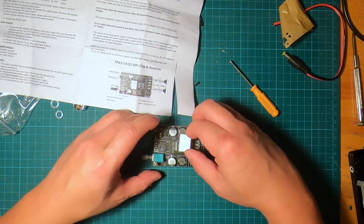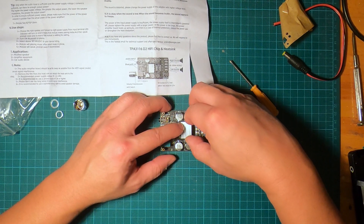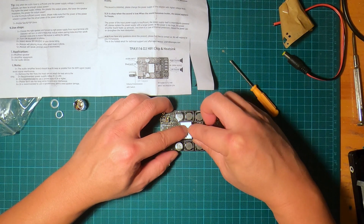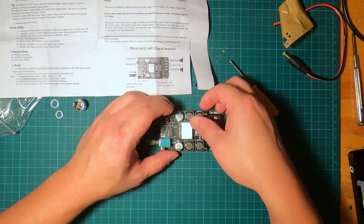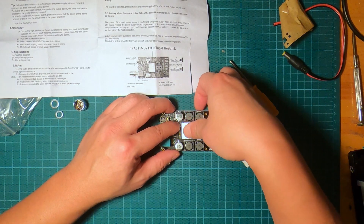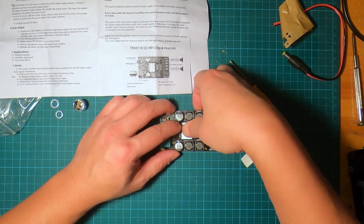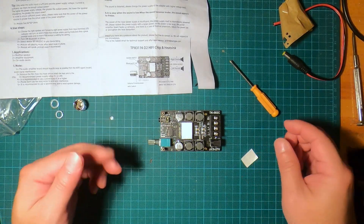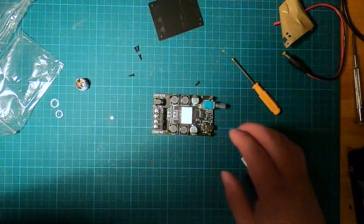Try to center it in the middle as much as possible and just press down like that. And that's it. We're ready to now close it.